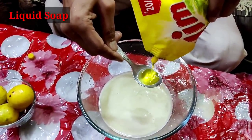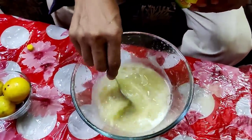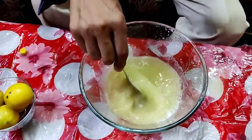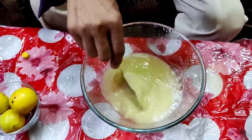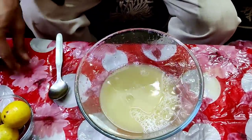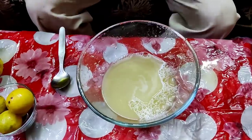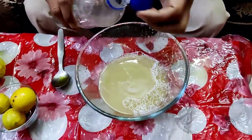Now add a little amount — one teaspoon — of liquid soap. This is neem-based liquid soap, or if you don't have liquid soap you can use shampoo also. Mix it properly, and after mixing, the solution is ready.